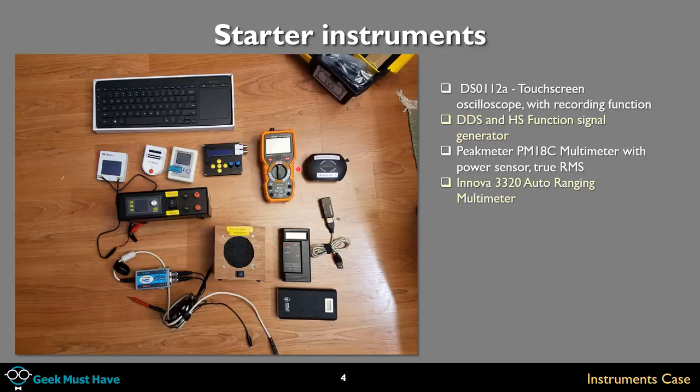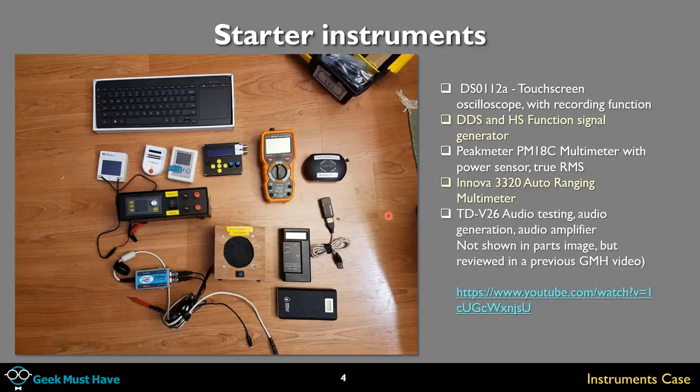The Innova 3320 auto-ranging multimeter — it's a red meter. It didn't make the floor while I was making this video, but it's auto-ranging so you don't have to worry about switching to the proper voltage or resistance range. And a TD V26 audio testing, audio generation, audio amplifier.